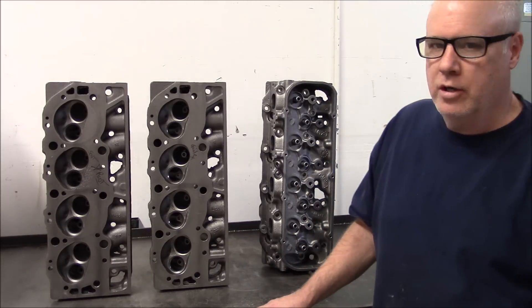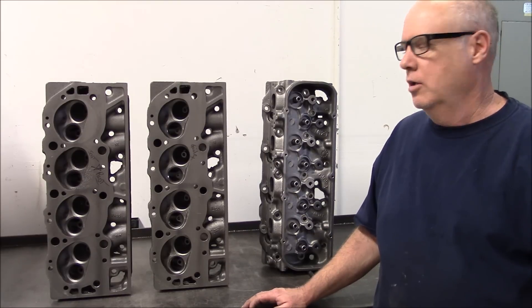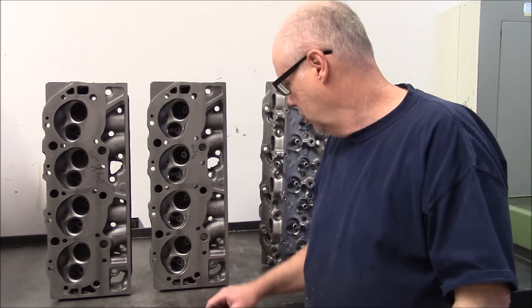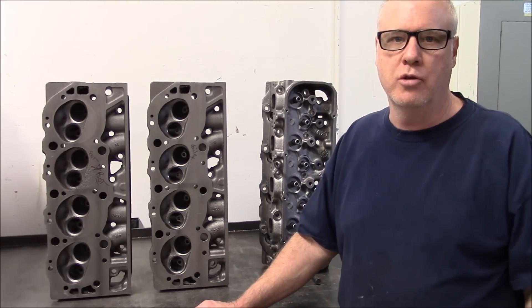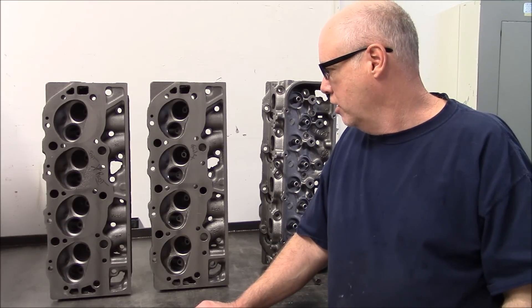What we have here is three oval port Big Block Chevy heads: 781, 049, and another 781. These are the only two castings that I would use on a build like this, just because I know that they deliver.